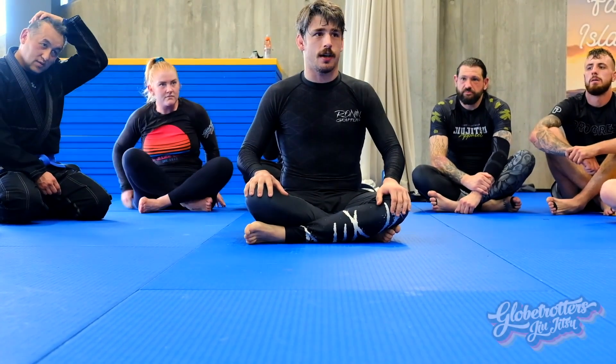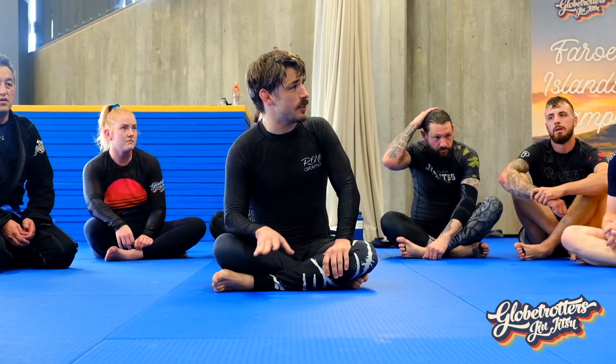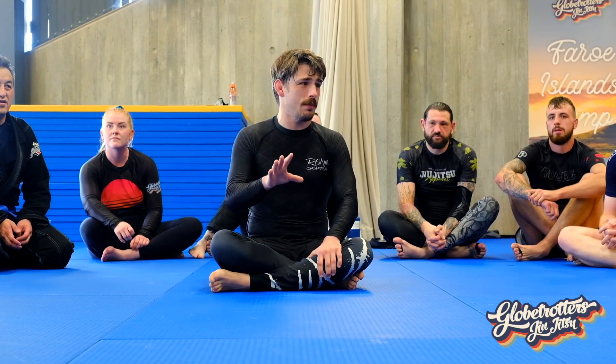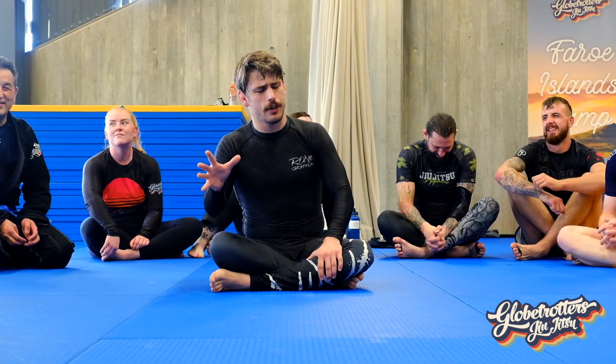Hello everyone, my name's Giles, I'm from Scotland, in case you couldn't already tell. I run a wee club called Ronan Grappling in Glasgow, Scotland. Please feel free to come and visit us, as long as you're not a dick. I should note I do swear quite a lot. I'll attempt to keep it to a minimum as there's children here, but we use swear words as punctuation in Glasgow, so your mileage may vary.